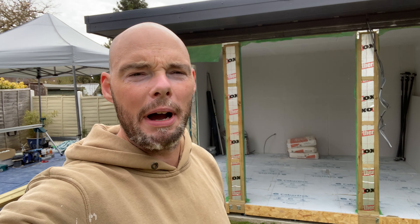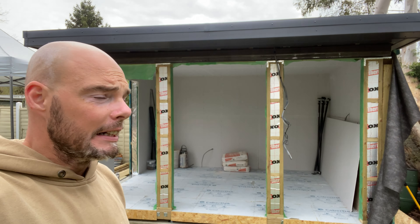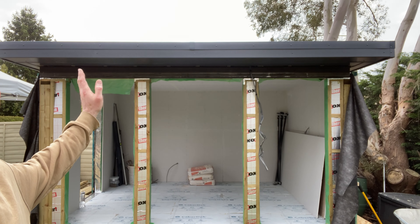Hello, welcome back to the channel. Day 15 of the garden room build — four by three — and she is coming along rather tastily. As you can see, the roof is now all glued on and the soffits are done.